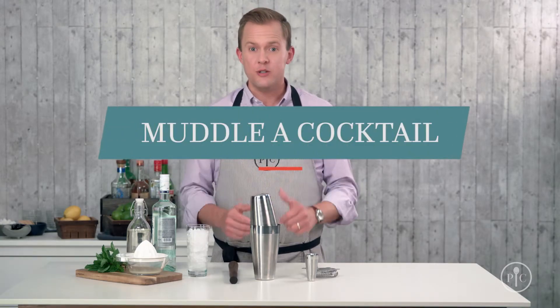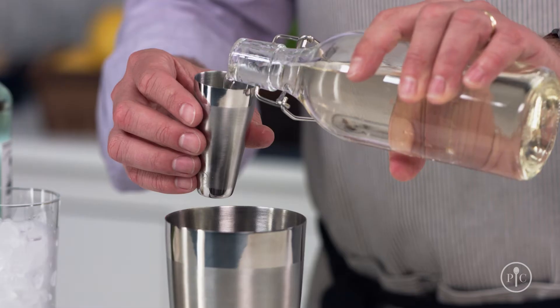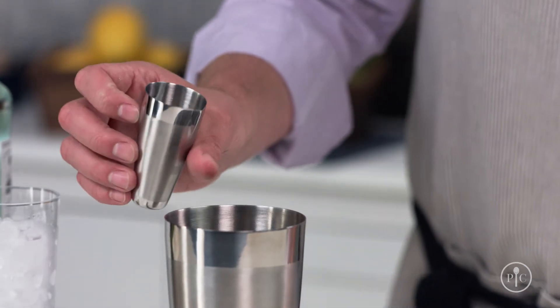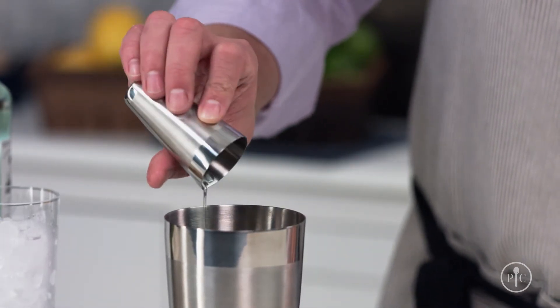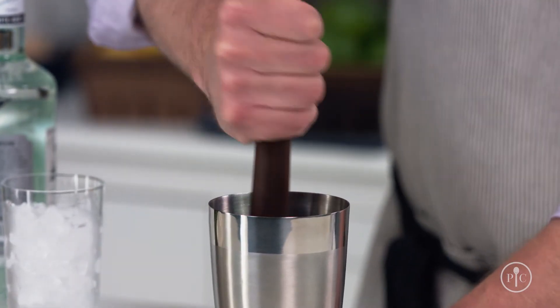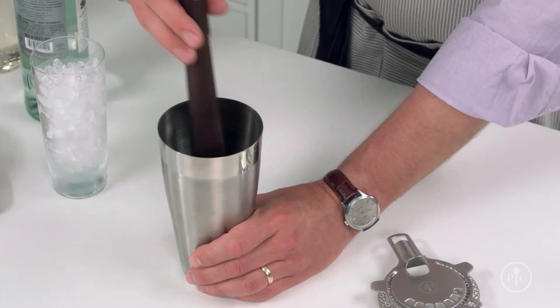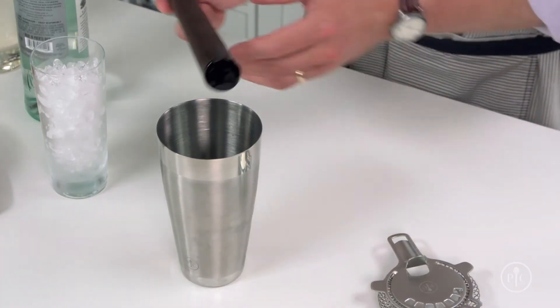Muddling is a great way to personalize your drink. It's all about adding fresh ingredients like herbs or fruit to a simple drink, which tastes a lot better than flavorings you get from the store — and you know what's in your drinks. To muddle, put fresh herbs into the large cup. I like to add my sugar at this point too, because it draws out some of the moisture in the herbs. Then press the muddler into the mint. When you muddle herbs, you don't need to go overboard — stop when you can smell the herbs from where you're standing. Muddle too much and your drink will taste bitter.